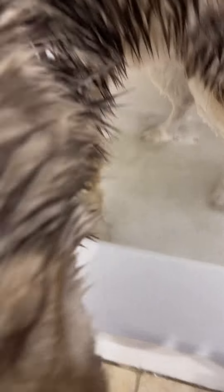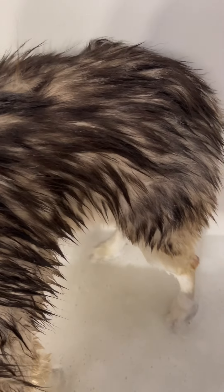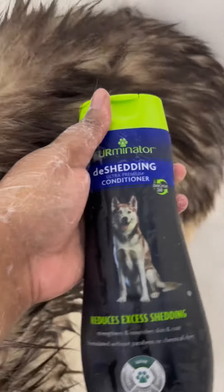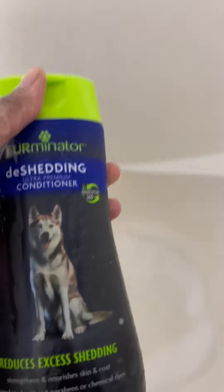Come on. Back in the tub. So, this is him — he's soaked down from the head all the way down. The back is rinsed off. So now it's time for the conditioner. We use this — this is the Furminator de-shedding conditioner. Uh-uh, Mackie. Stay. He's trying to get out at the same time.